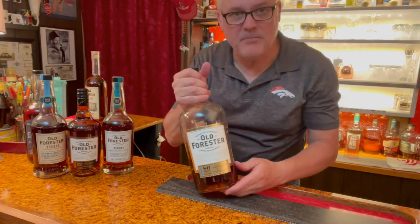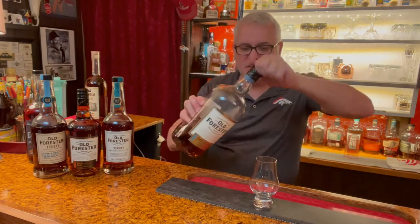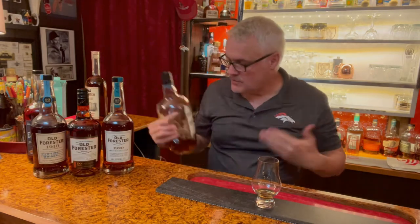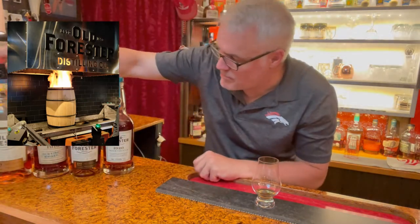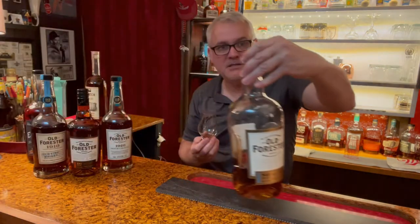First up: Old Forester Classic. This is what I call my daily drinker, folks. This runs about $22 and it is fantastic. Now, this is a different type of bourbon. When you line them up like this, you want to get the nose on it, experiment with the taste, and get those flavors coming through. Sure, you're going to get some alcohol — this is 86 proof — but it's not going to burn you up like what we're going to try later with the 1920 at 115 proof. For an entry-level bourbon at $22, Old Forester 86 Classic is not a bad choice.